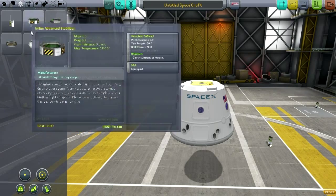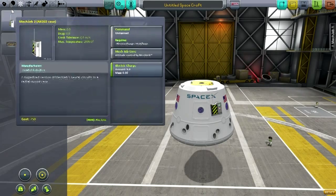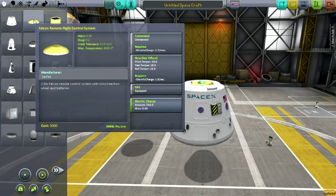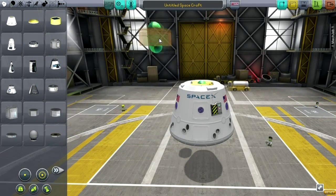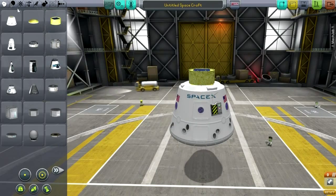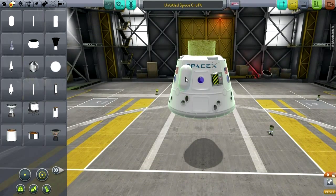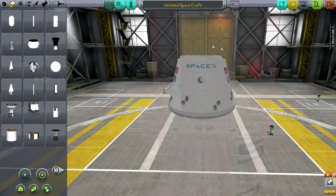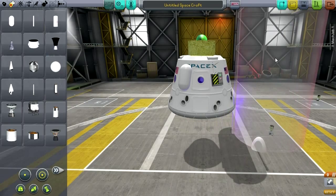I'm going to quickly slap a MechGeb on for informational purposes. There's a remote flight control system formed as a heat shield, and the Sherpa secondary payload. There's also a Dragon Monopropellant tank, a Falcon main tank, and an upper stage tank — also quite big.